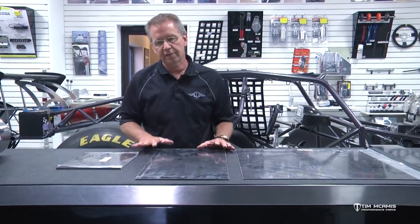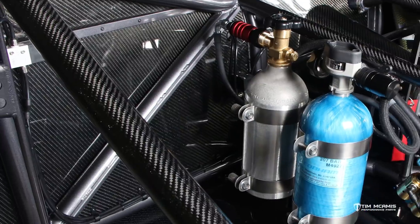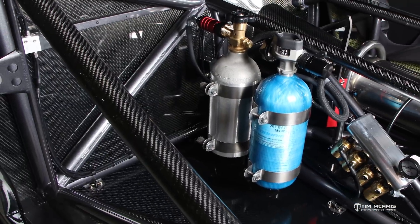Hello everybody, it's Tim McCamus continuing on with our composite series. This episode we're going to deal with flat panels — just flat, different thicknesses of flat carbon panels — what they're used for, where their application is good, and where it's not so good.